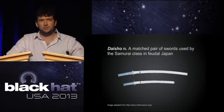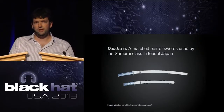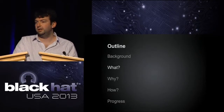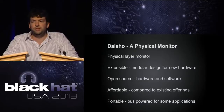We named it after a pair of swords, to represent the front-end and main-board pairing — and also because we couldn't come up with a better name. So let's talk about what it's actually going to be once we build these things.